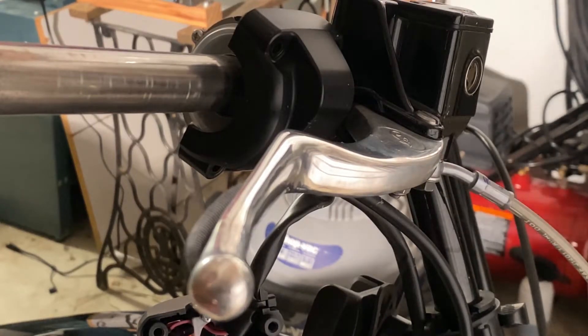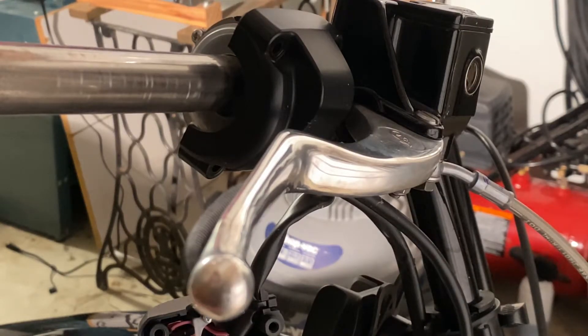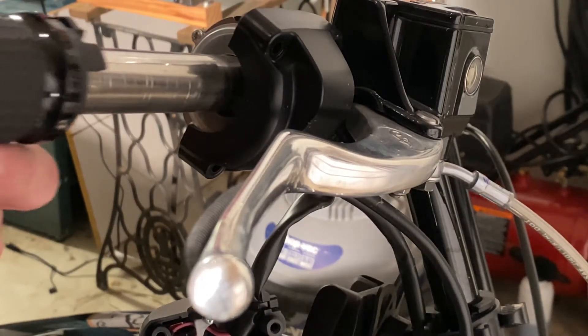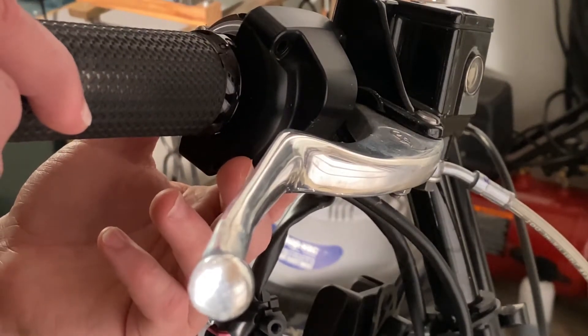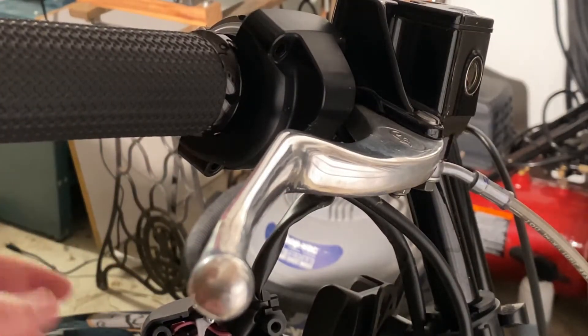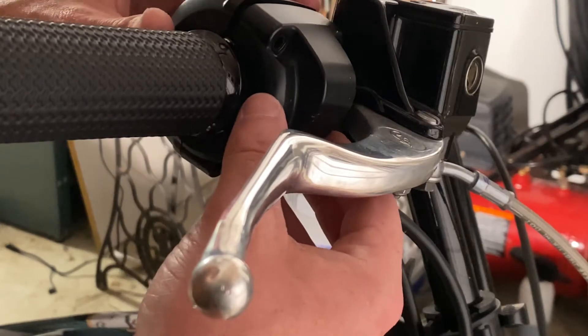Here's the other grip for the throttle side — the memory foam grip by Avon. One thing I will say is that these set screws here, the three on this one, basically they say they're just for looks. So you don't necessarily need to tighten those down, because we'll be putting the housing back on and that'll hold it in place. Just got to make sure the throttle is in the right position, then go ahead and put the housing back on.